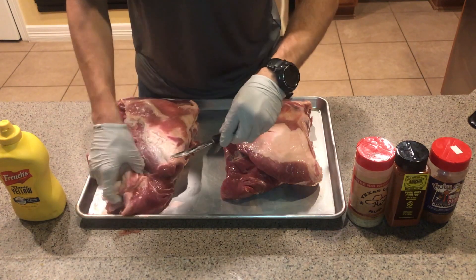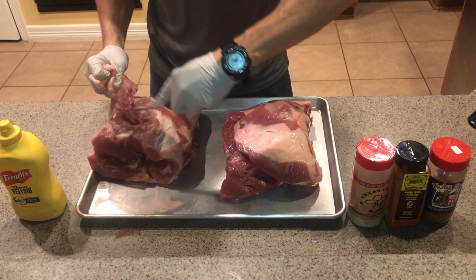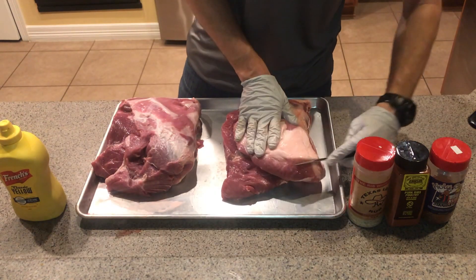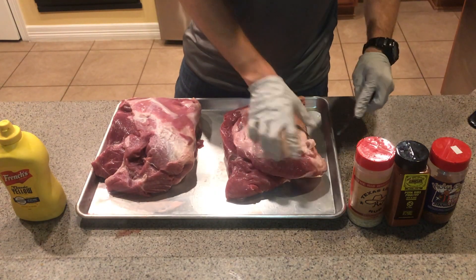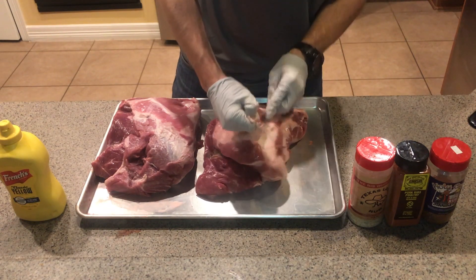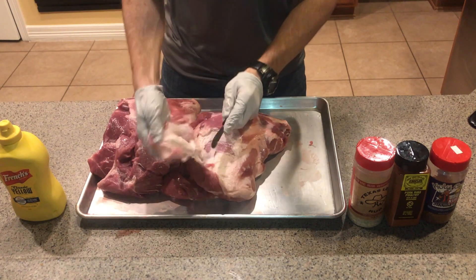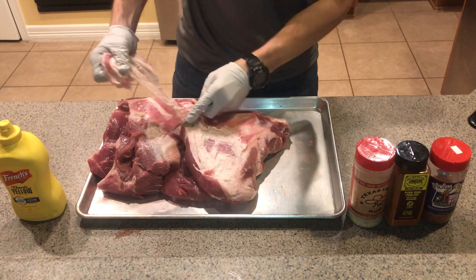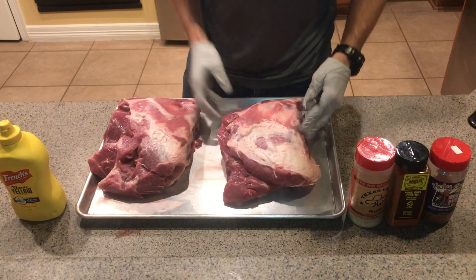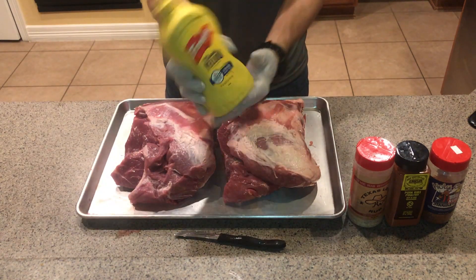It doesn't have to be perfect — some barbecue purists out there will scoff at me for doing this, but this is the way I like to do it. What's the point in spending all that time getting that bark going if the end product isn't what you want it to be and you wind up throwing away half of it? See right there — we're gonna get some good bark out of that.